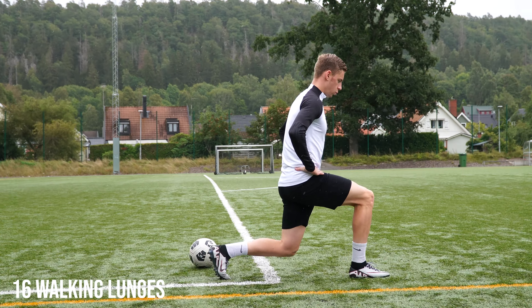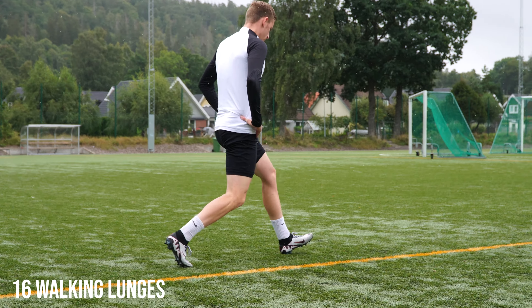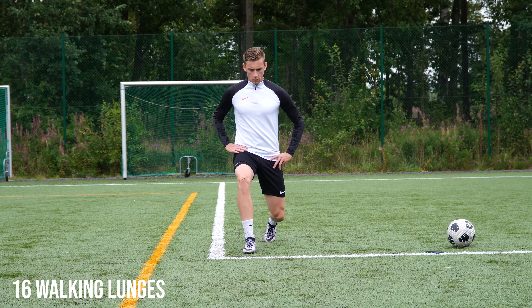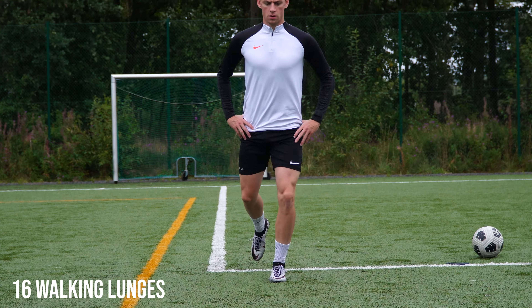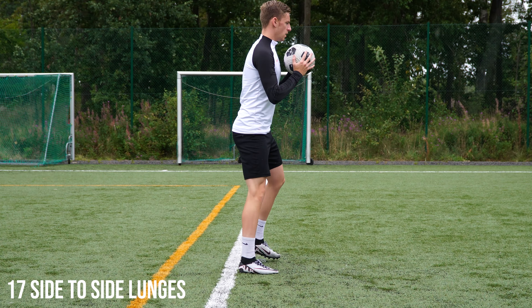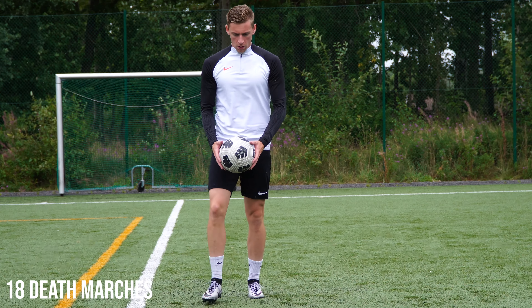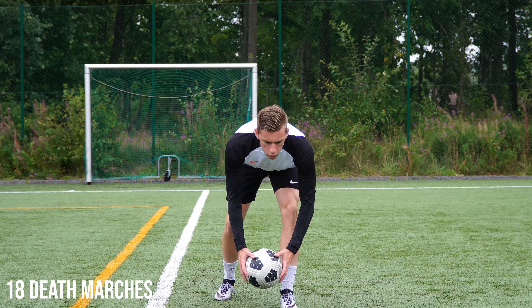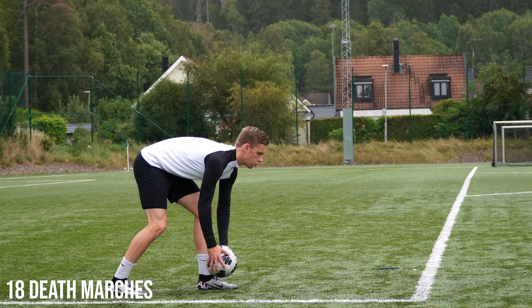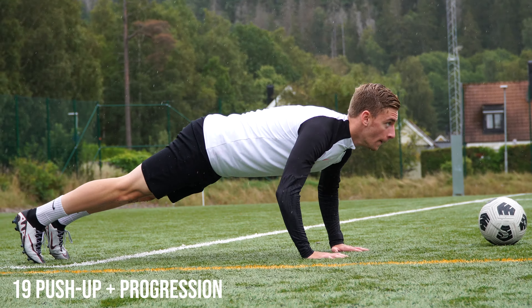Next up we have the walking lunges — another lunge variation but where moving forward incorporates slightly different muscle groups compared to standing in one place. Try to remain as stable as possible and maintain a strong posture throughout. Then the side-to-side lunge, a unilateral exercise training stabilizing muscles like the glutes and adductors. Finally, the death march, which is basically a moving single leg RDL — you should really feel this in your hamstrings, but be careful not to push it too far.